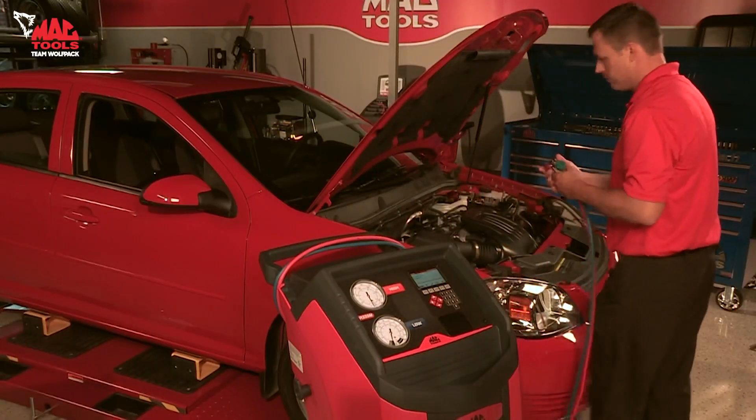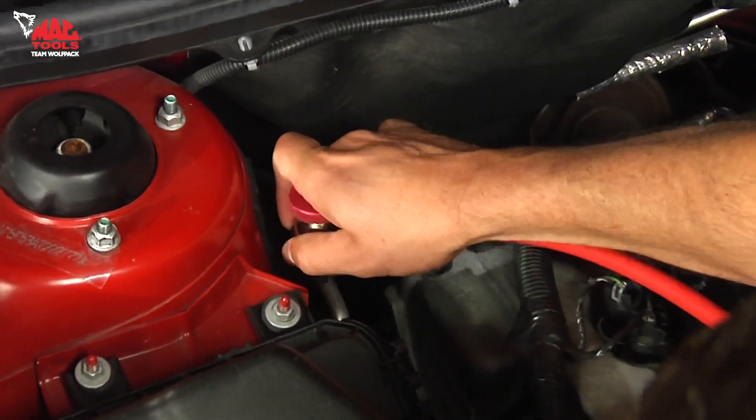Each machine is equipped with high-quality premium couplers that will last for years of service.